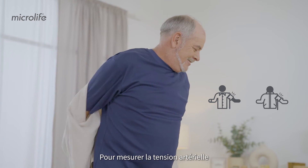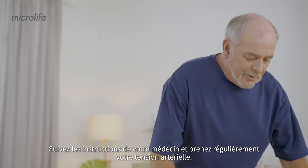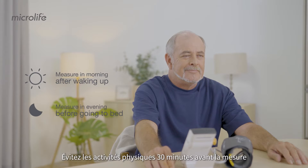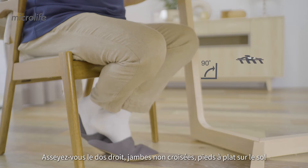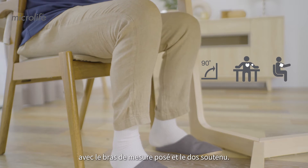To measure blood pressure, start by removing any thick clothing. Follow your doctor's suggestions and measure regularly. Avoid activities 30 minutes prior to the measurement. Empty your bladder and rest briefly. Sit up straight, legs uncrossed, feet flat on the floor, with your measuring arm and back fully supported.